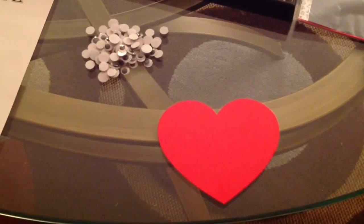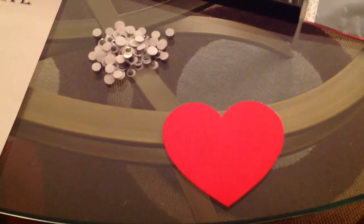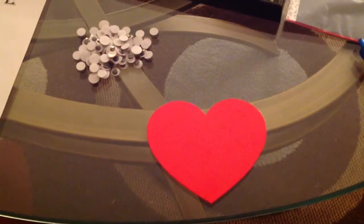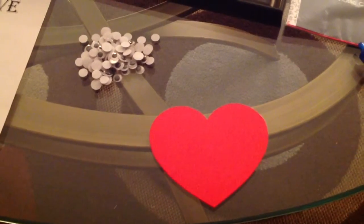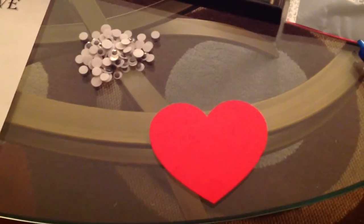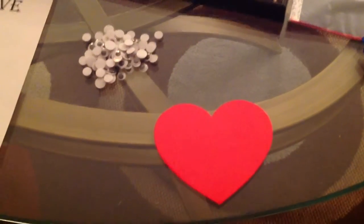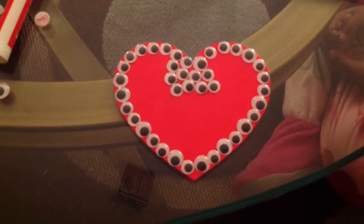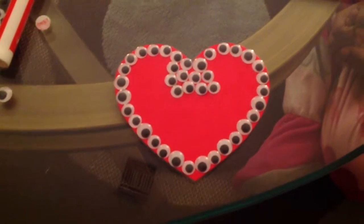The first thing you will do is start gluing the googly eyes onto your heart. You can glue them in whatever pattern you choose. I'm going to fill up the entire heart because that's the pattern I like best. I did a dry fit to make sure I liked the way it looked and tried different options, and filling up the entire heart was the one I liked best.